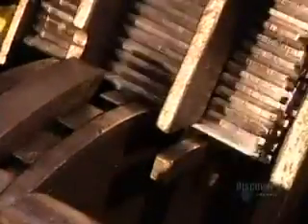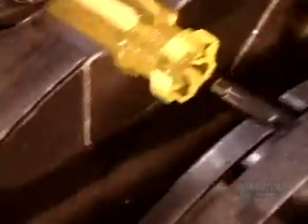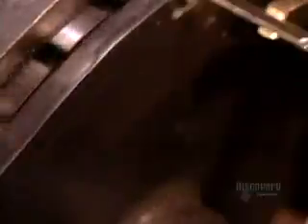The handles are finished and it's finally time to insert the blades — in this case, Phillips head screwdriver blades. Blades are made of carbon steel. An automated machine forces them into the handle with about 36 kilograms of pressure.